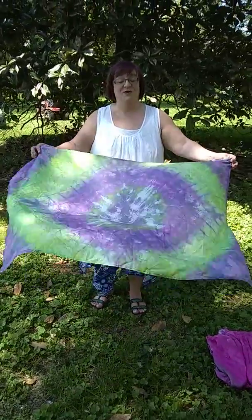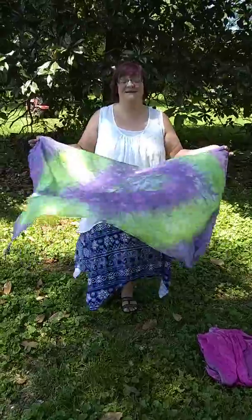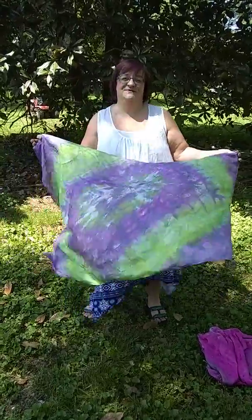Hi, I want to give you a quick instructional video on how to use all three of the Worship Flags that we create here at Spirit Fire Silks.